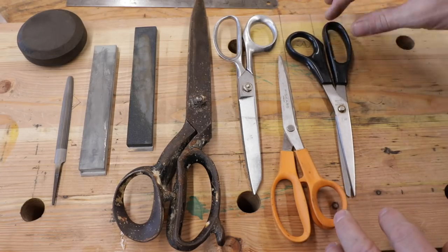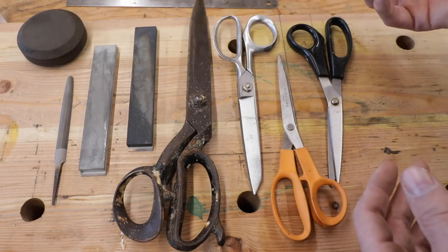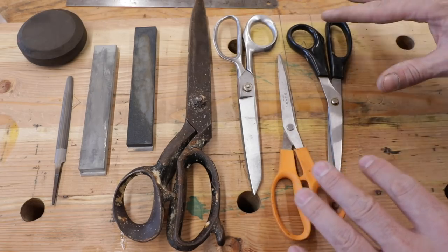A lot of guys are somewhat intimidated by the idea of trying to sharpen scissors or shears, thinking that you might need some real specialty tools or specialty jigs, but that couldn't be farther from the truth.